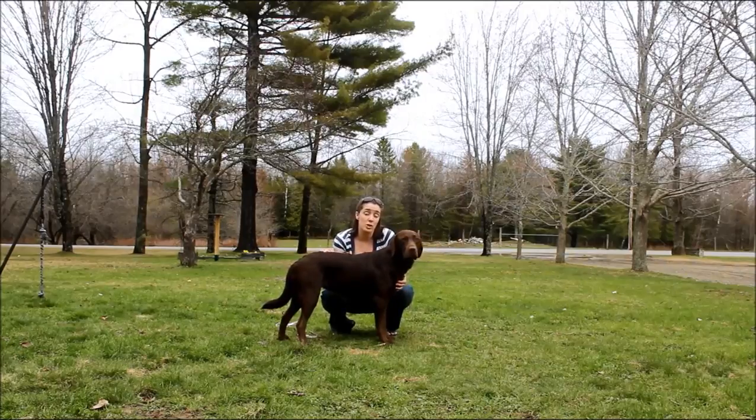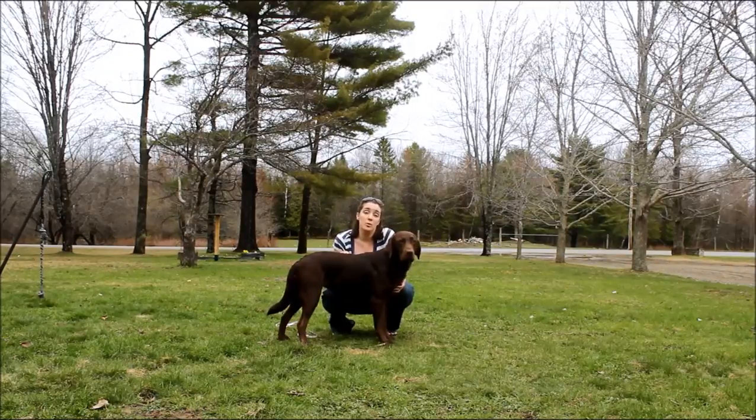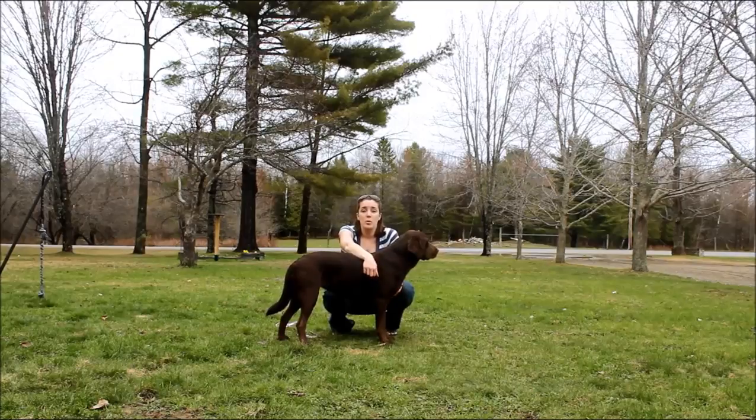If you have any questions about how to measure your dog for clothes, feel free to email me at samantha@topdogtips.com. You can also subscribe to any of our social media channels — we're on Facebook, Twitter, and Google Plus — subscribe to our newsletter on our website, and follow us on YouTube to stay up to date with all the latest videos. Hope you enjoyed this one and we'll see you next time, thanks for watching!